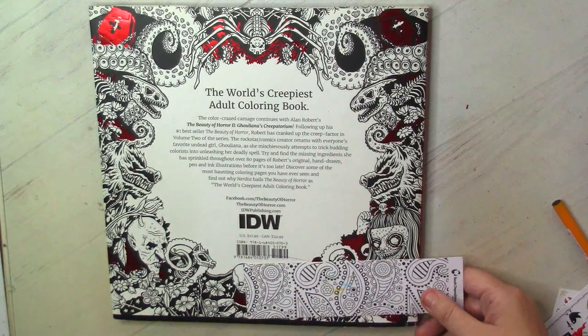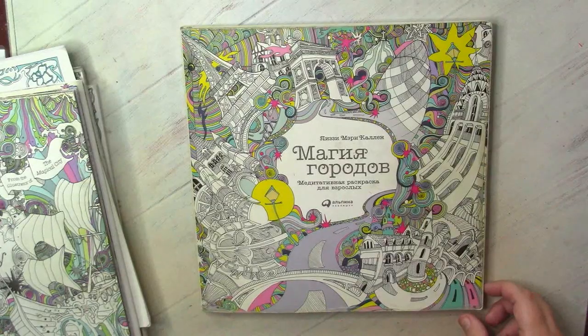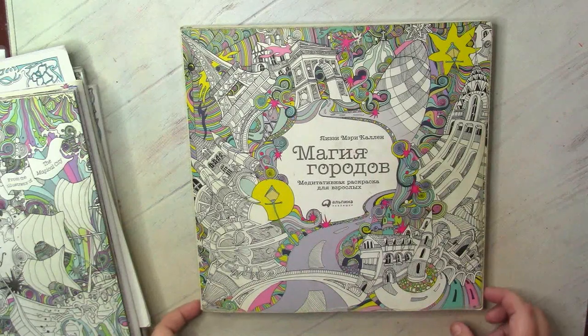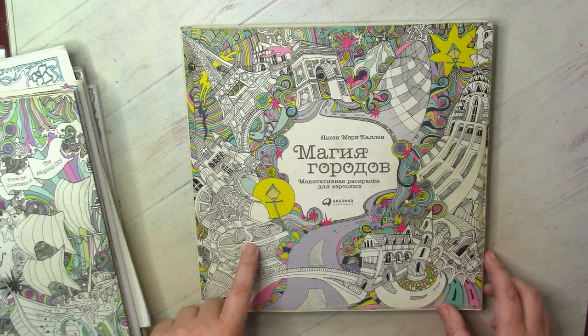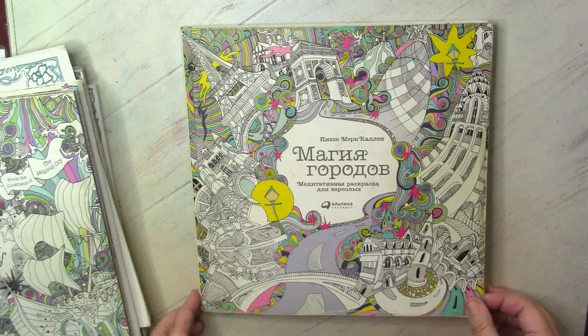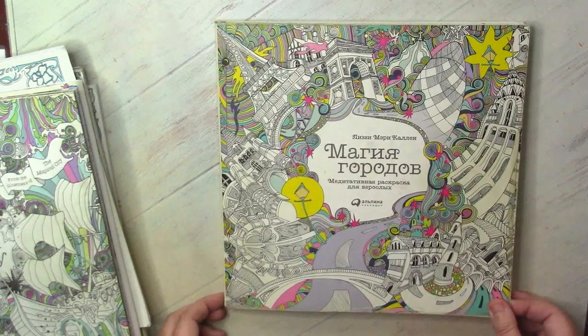That's all for the books of Alan Robert. Now we are moving to the books of Lizzie Mary Cullen. Magical City was one of my first books — actually the book which gave me my love for adult coloring and discovered this wonderful world for me. It was because of Peter Hewitt; when I saw her amazing works, especially with Magical daring tones, I realized this could be the hobby I had wanted my whole life. For a couple of years Magical City and Magical Journey were my main coloring books where I colored almost every day.